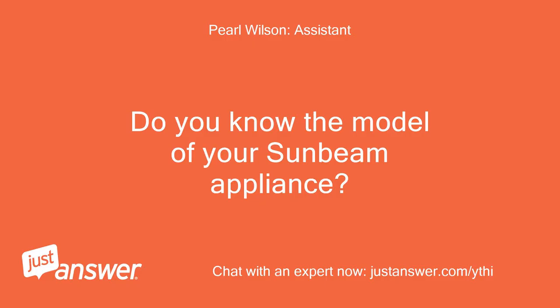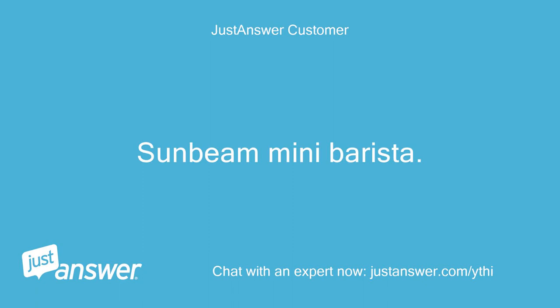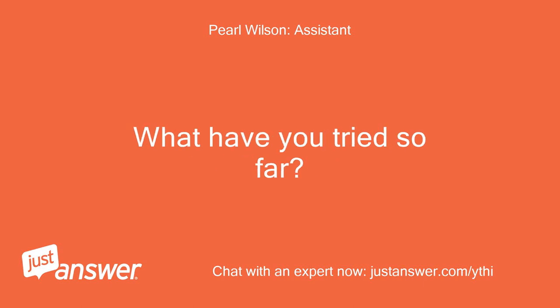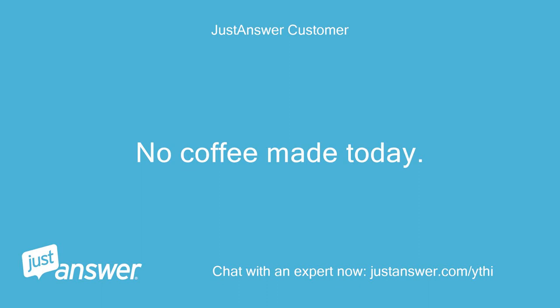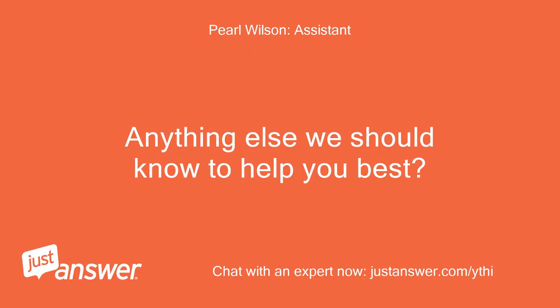Do you know the model of your Sunbeam appliance? How old is it? Under 2 years? How long has this been going on with your Sunbeam? What have you tried so far? The water coming out all the time — about a month. No coffee made today. Descaled. Cleaned. Anything else we should know to help you best? No, don't think so.